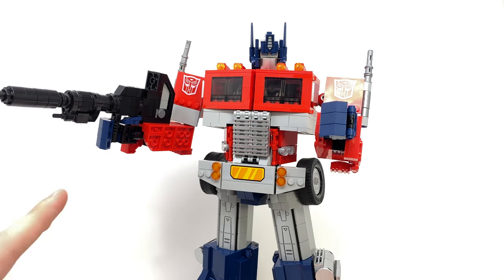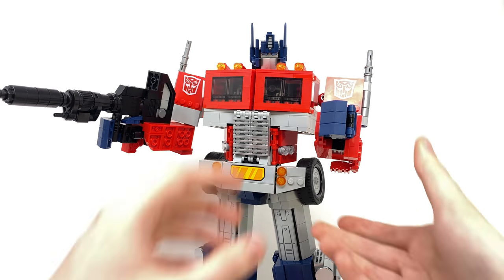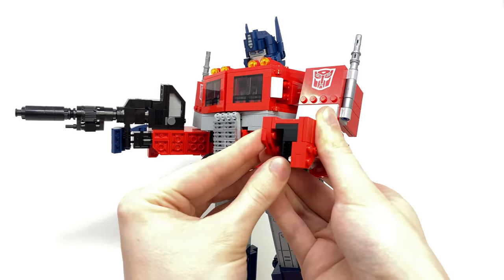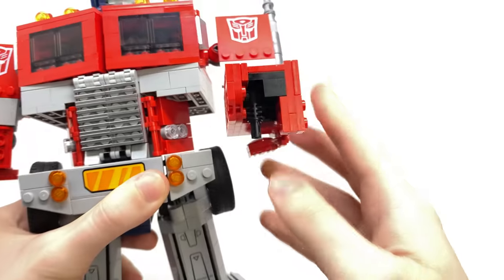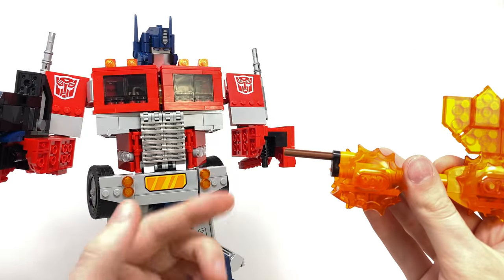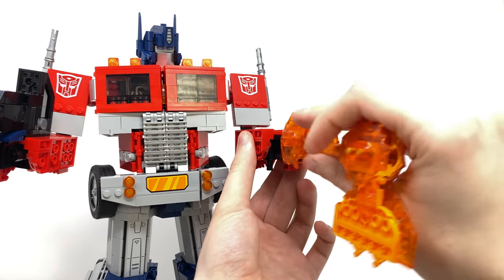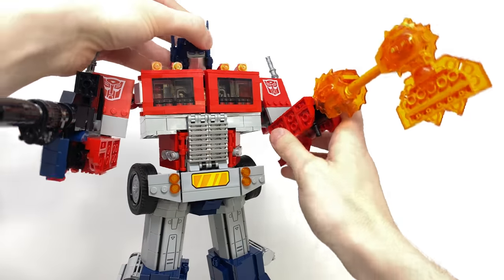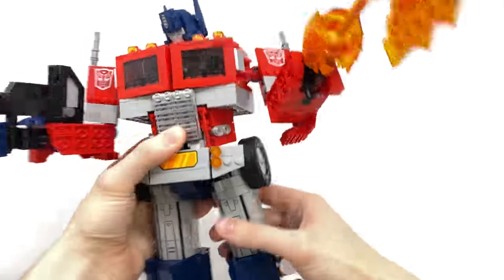We also get the Energon Axe, which can be installed into either of the hands. I'm going to peg it onto this one so we can have the axe and the blaster at the same time. You're going to want to slide off the hand, take this peg, rotate it all the way to the back, and inside you'll notice this cross cut-out that this section will peg into. Just peg on the Energon Axe and there we've got Prime utilizing that, looking really awesome whilst doing so.